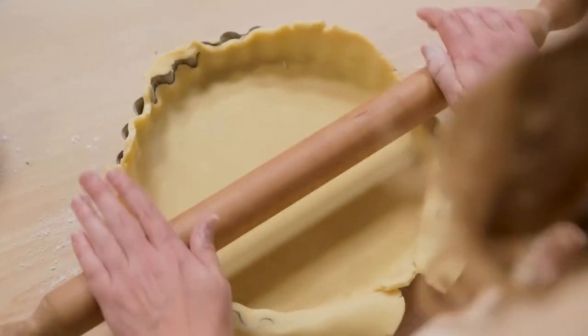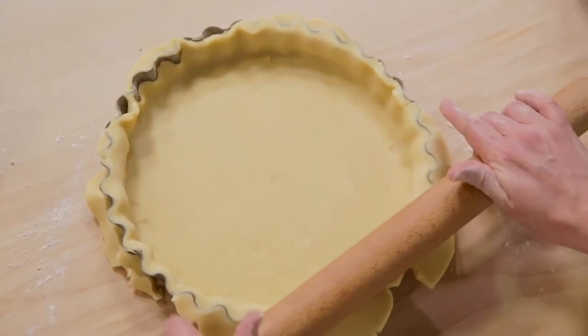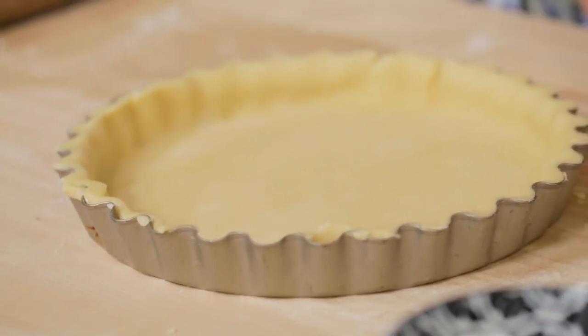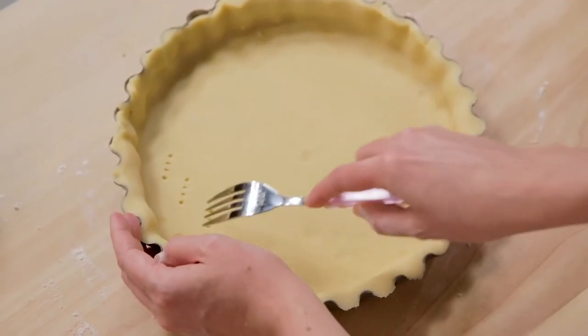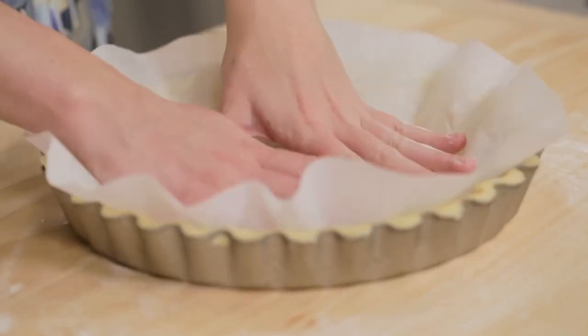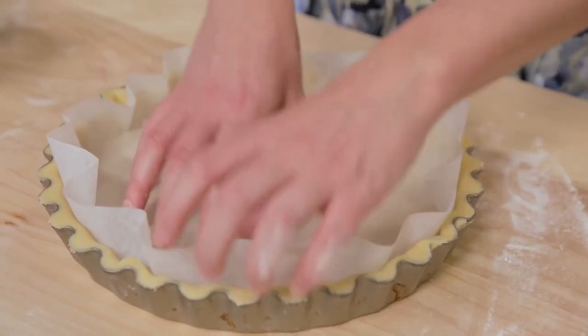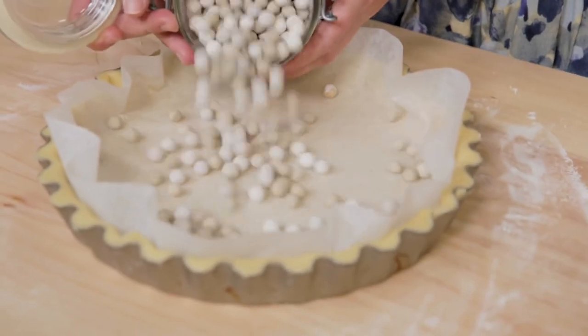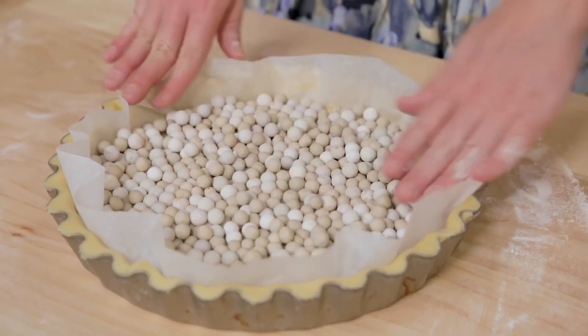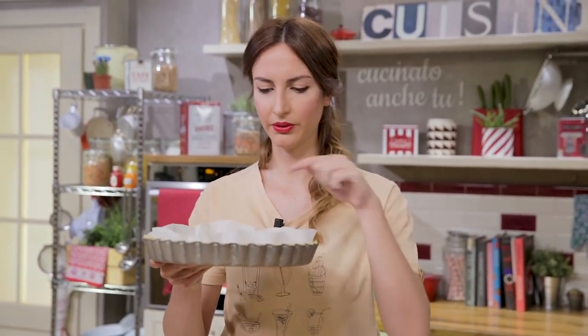I trim the edges with a rolling pin and collect the excess pastry, which can be used for some tasty biscuits. I pierce the bottom with the tines of a fork, then place some parchment paper and weights for blind baking. If you don't have weights, you can replace them with dried beans or rice. The base is ready to bake at 180°C for 20 minutes, then remove the parchment and weights and continue for another 7–8 minutes.